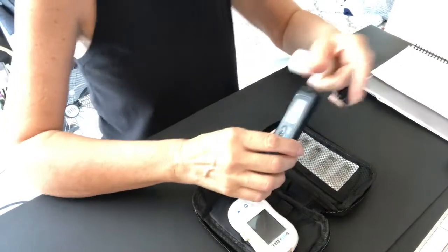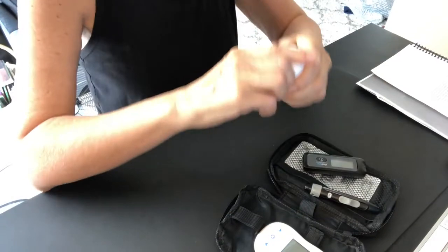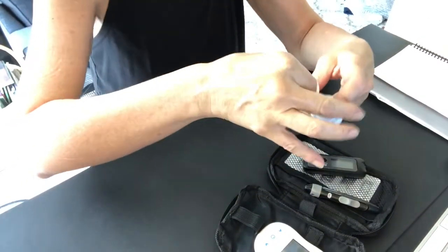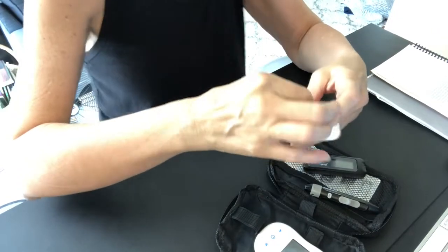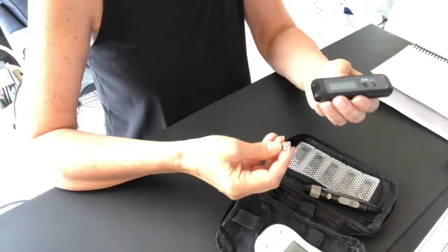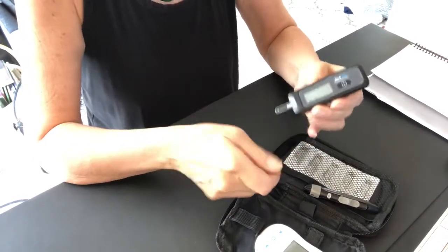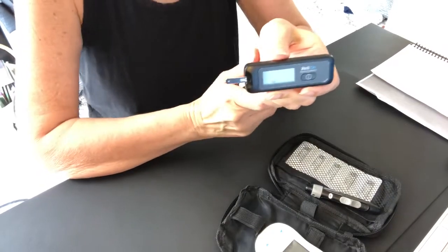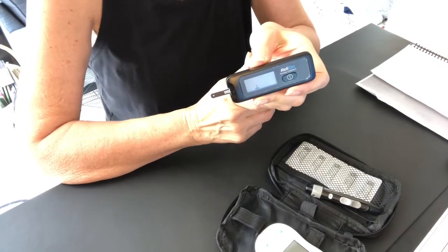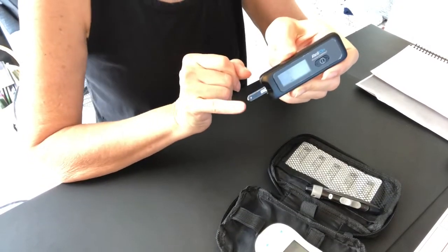I'll start by setting up the RelyOn with a test strip. I take out a test strip and it goes into the bottom of the meter, which will turn on and flash a little icon to let me know it's ready to have a drop of blood sucked up through the pipette end.